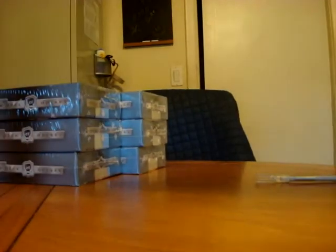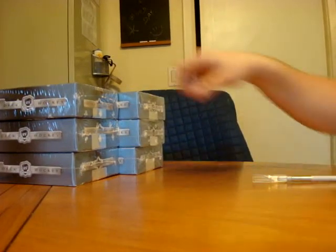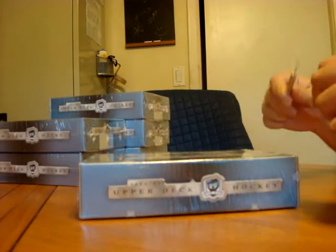This is SakiJunkie99. This case break is brought to you by BlowOutCards.com, cheapest prices on the web. We're going to be breaking a case of The Cup, 06-07. We've got a 6-10 case, so it's the master case, and we're hoping to get something good out of it.